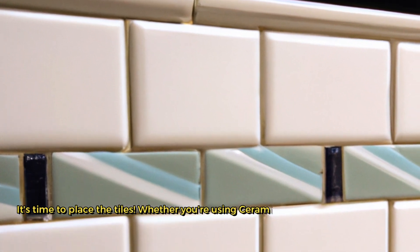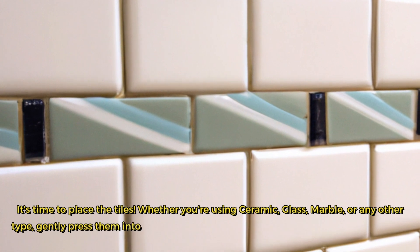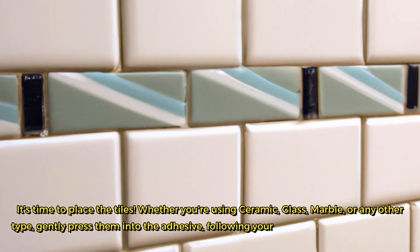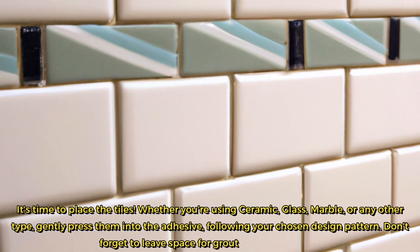It's time to place the tiles. Whether you're using ceramic, glass, marble, or any other type, gently press them into the adhesive, following your chosen design pattern. Don't forget to leave space for grout lines if necessary.